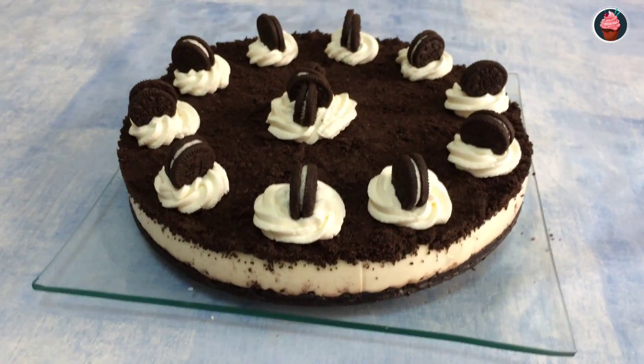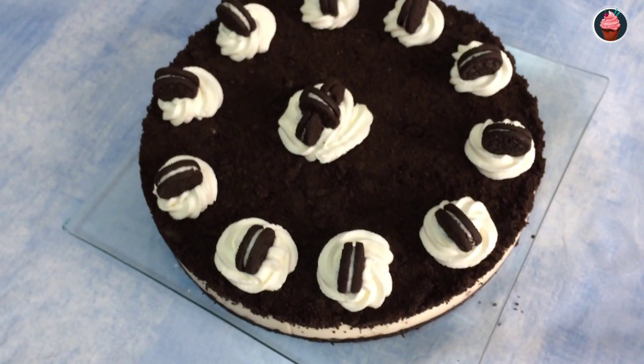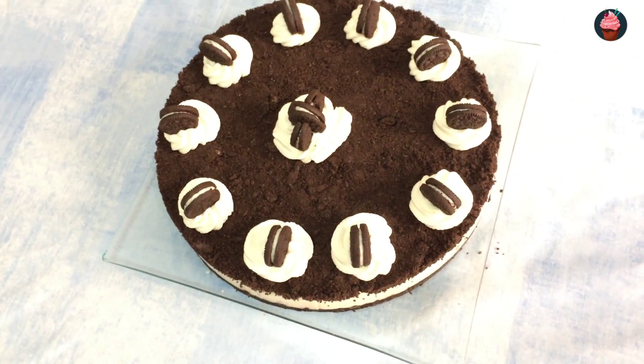Now we have here our beautiful Oreo cake. We can decorate with more crushed cookies, cream, and mini Oreos.